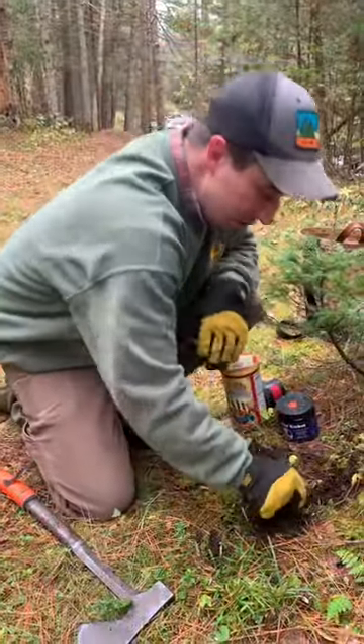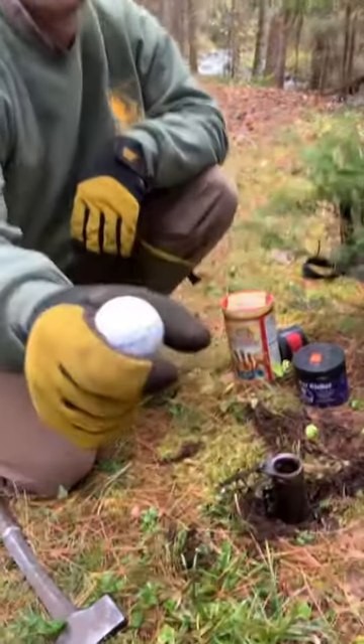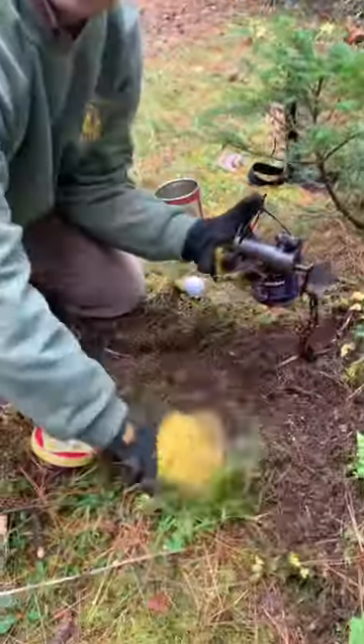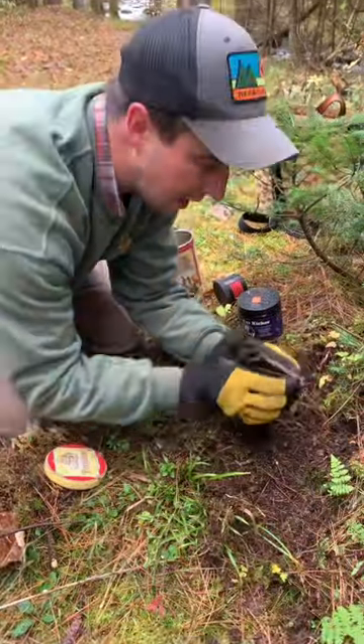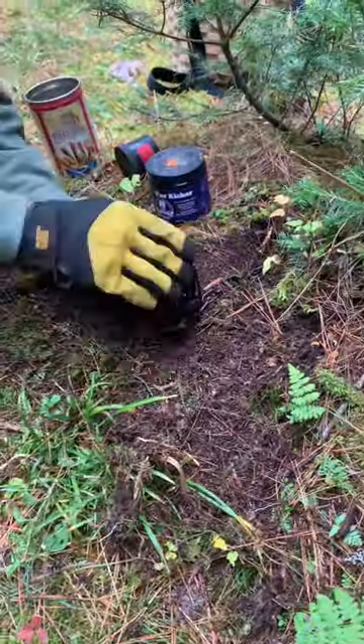This is the most simple raccoon set you can possibly make. It's a raccoon cuff with a golf ball — that's the magic ticket. We've got our trap staked in here. I'm going to rough up the surrounding area so it looks like something's going on, then set my cuff and bed it into place with that golf ball.